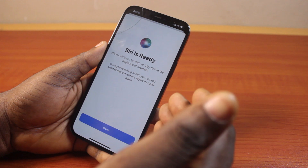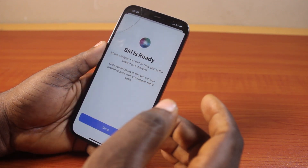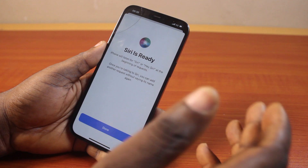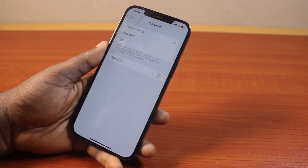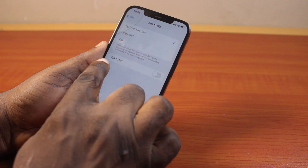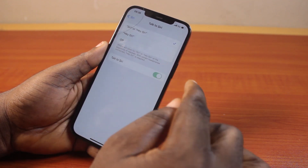Once you finally pass all these checkmarks, you'll see that Siri is now listening for 'Hey Siri' on your iPhone. Then you're going to click on Done. Once you hit the Done button, you're halfway done. Come back here and locate 'Talk to Siri' — if your iPhone has 'Talk to Siri', then turn this on.